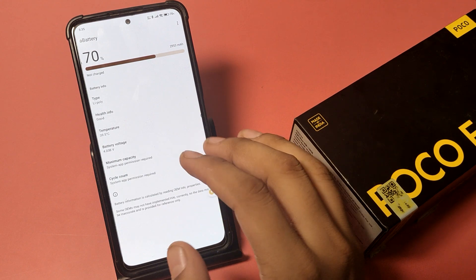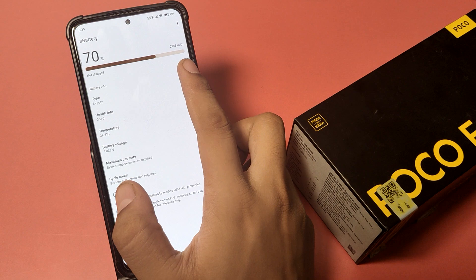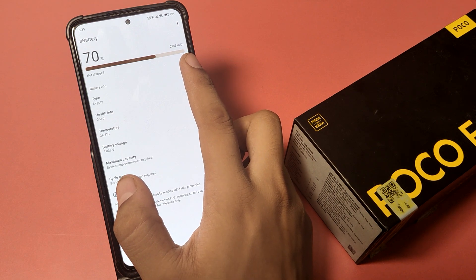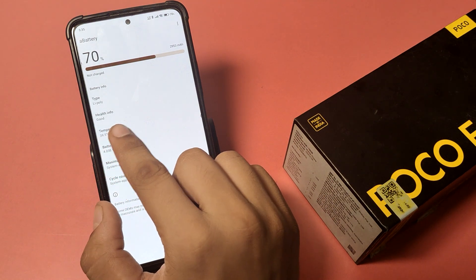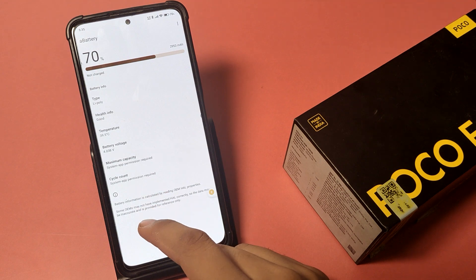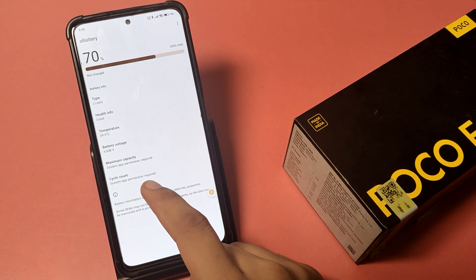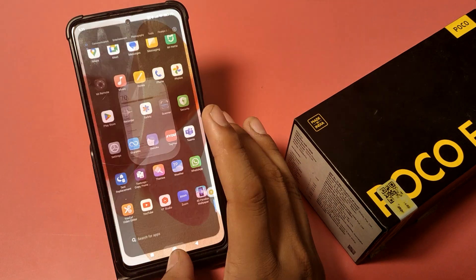You can see all your details in this app. It shows 70% charge, battery type LiPoly, health information: good, temperature 39.5 Celsius, battery voltage, and maximum capacity. You can see all of this in the app.